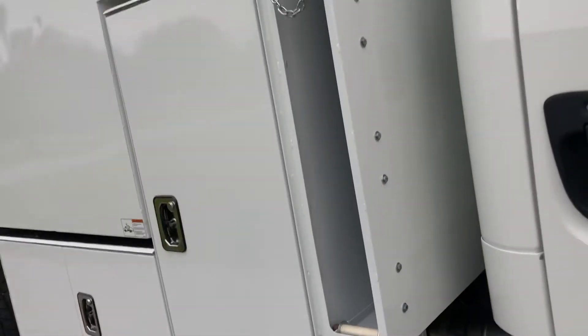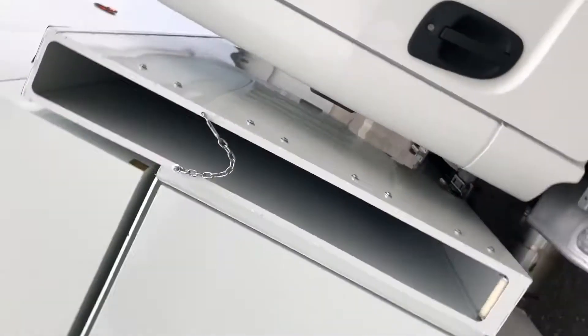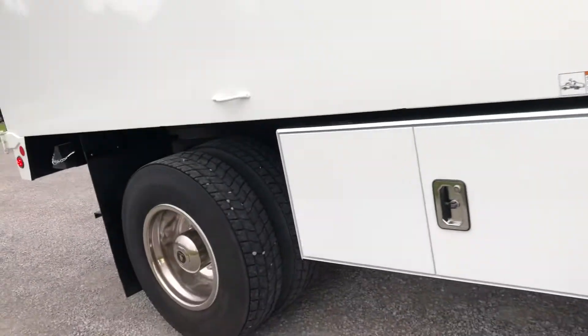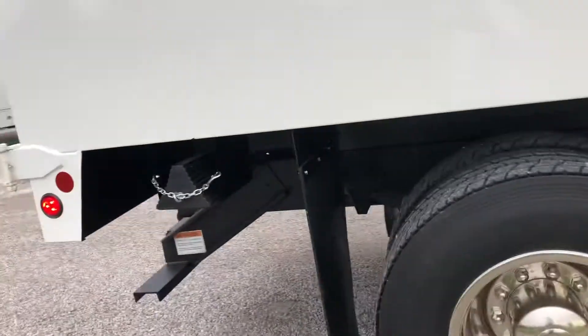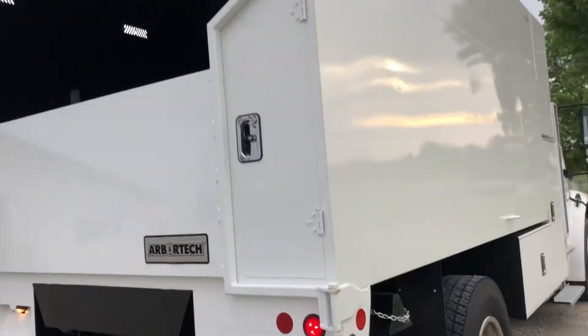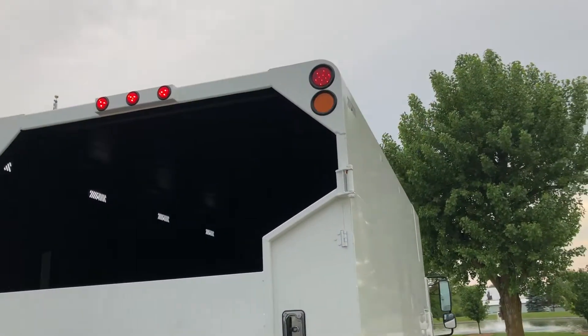Nice L-box, nice aggressive tires on the back, wheel chocks, LED lighting, pruner in the back, strobe and safety.